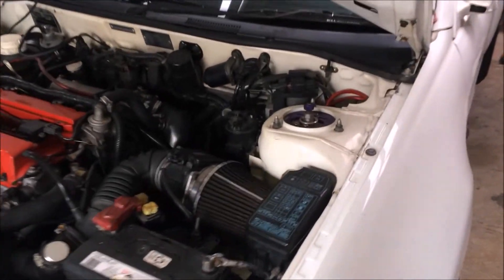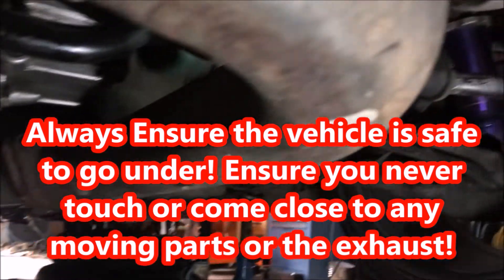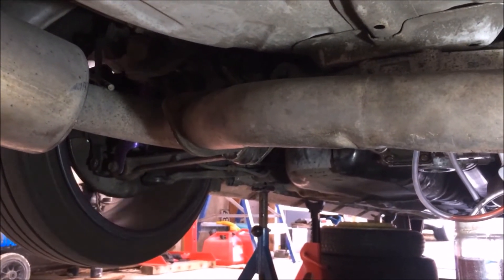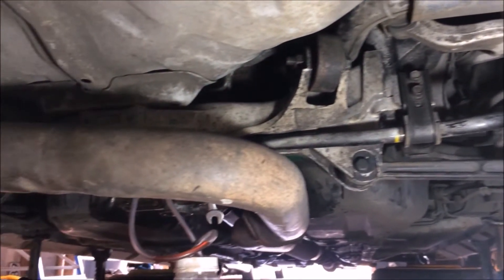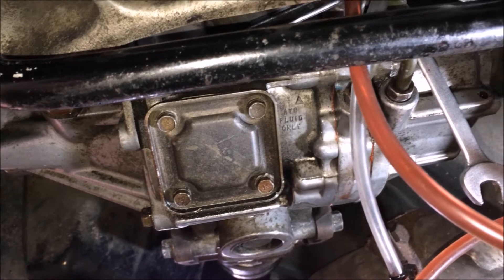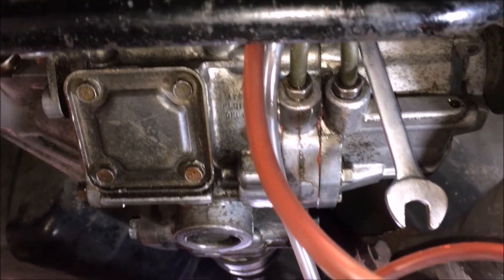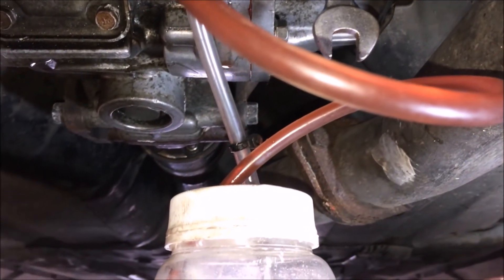Start the car, get it running, put the car in gear, rev it up, and then we'll start bleeding. After turning the wheel to the right, you can see that the left bleeder has basically fully expelled all the air — that's what it should look like when all the air is being pushed out. When it's fully bled, you just see a constant flow of fluid into your container.